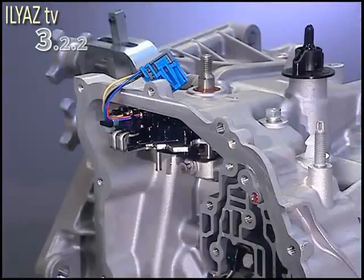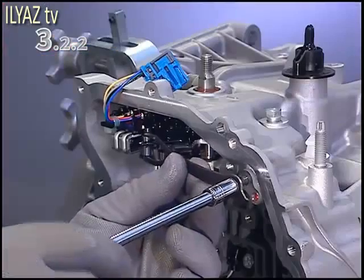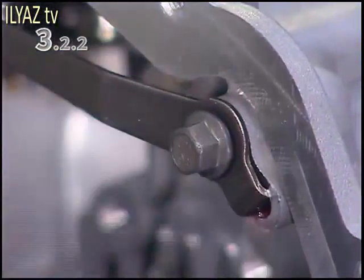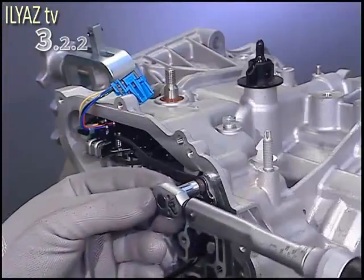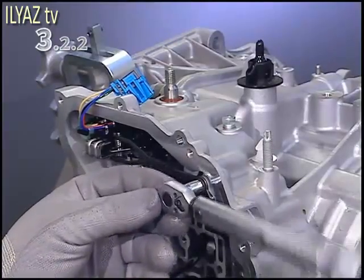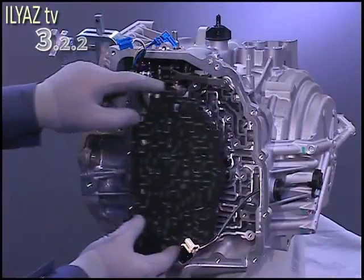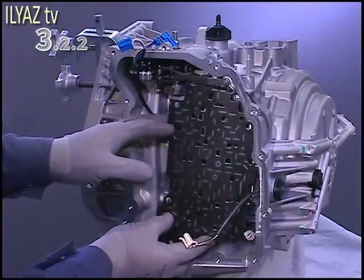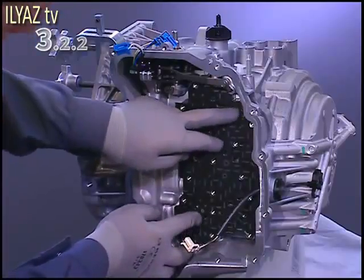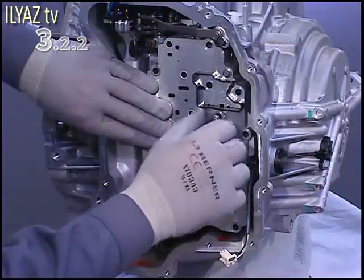Insert the spring for the selector lever position switch, and tighten the bolt as specified in the service literature. Insert the spacer, and reposition the control valve body.